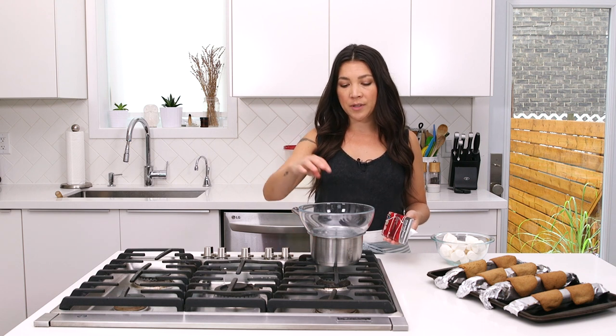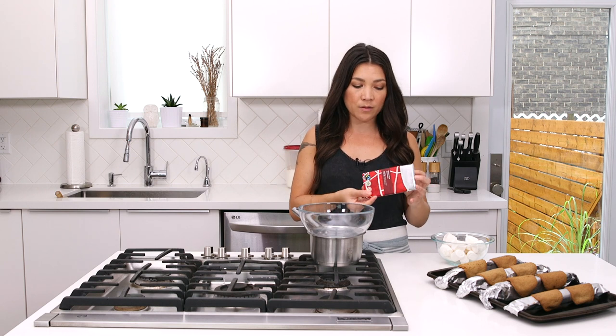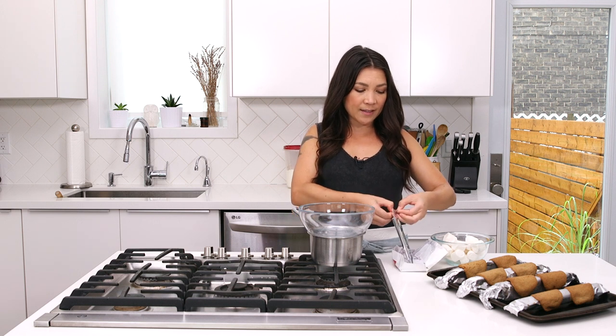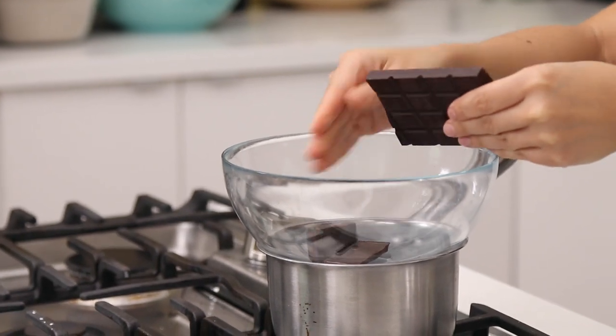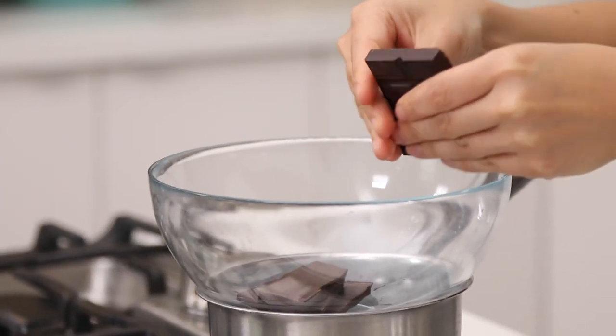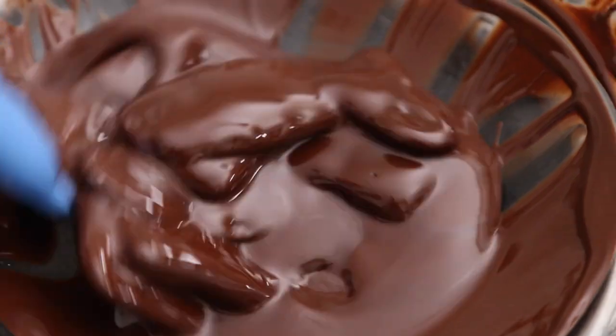If you have a microwave you can just melt some chocolate in the microwave, but I don't, so this is just a double boiler — there's a little bit of water down here. Get that boiling and then place a bowl on top. You need about 100 grams of chocolate, so like one chocolate bar — a vegan-friendly one of course — just break it up into pieces and get it melted until it's nice and smooth. Once it's melted, make sure you turn off the boiling water.